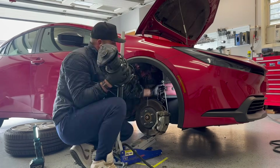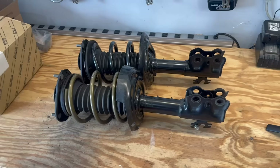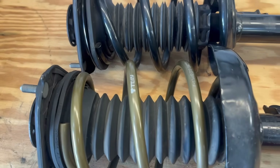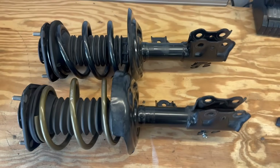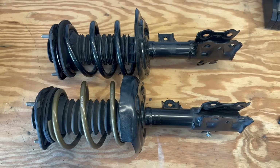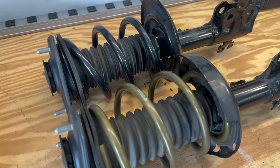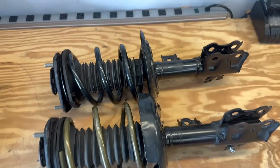Today we're going to find out if we can fit GR Corolla suspension and brakes on a Toyota Prius Prime. I've removed the factory strut from my Prius — it does have aftermarket lowering springs, but other than that it is exactly as it comes from the factory. I have it sitting here beside the GR Corolla strut assembly from a low mileage salvage Corolla. Right away they look dimensionally very similar.